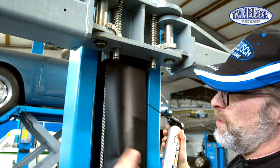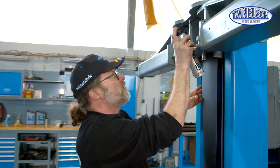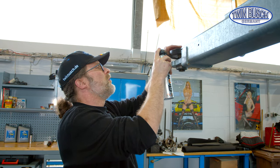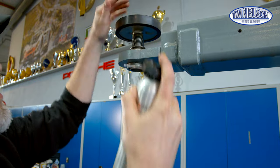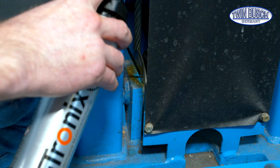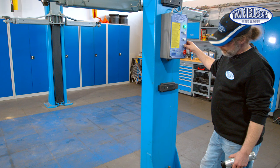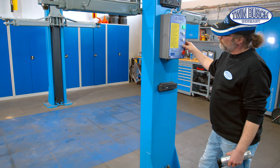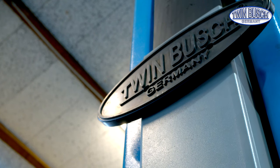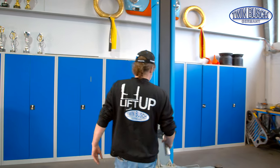Repeat this step when the lift is lowered — every inch of the steel cables will be lubricated then. When the lift is down, spray the rest of the cables.